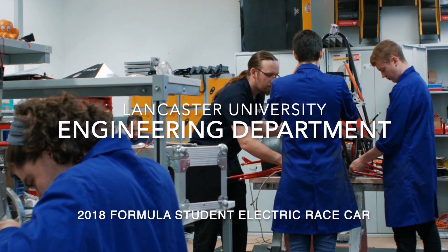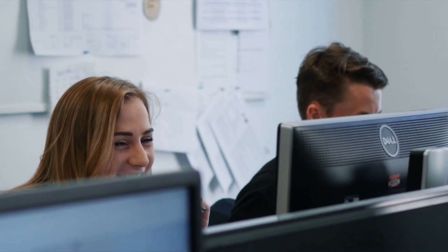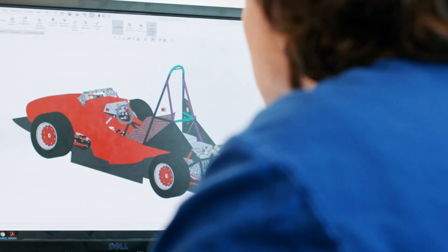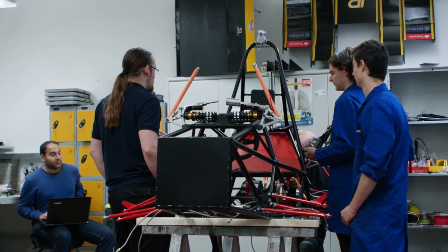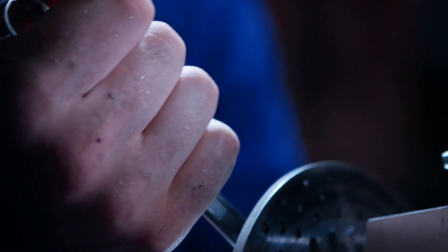The Formula Student Competition is an international design challenge. Teams from all over the world compete to build a single-seater race car. Over 130 teams compete at Silverstone. It's probably the biggest competition there is in the UK, or probably in the world, for engineering students at universities — one of the biggest events in the engineering calendar.